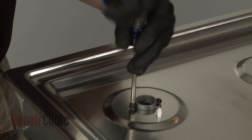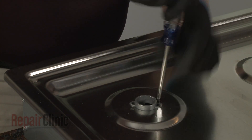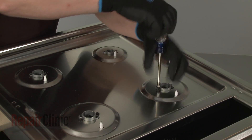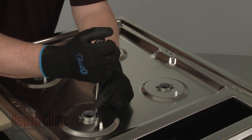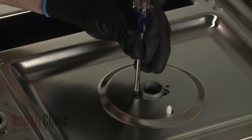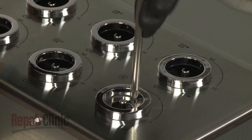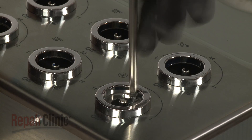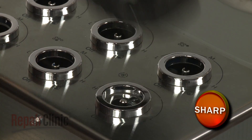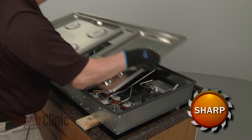Use a Phillips-head screwdriver to unthread all of the screws securing the orifice holders to the main top. Unthread the screw holding the main top to the blower switch mounting bracket. With the screws unthreaded, you can lift off the top.